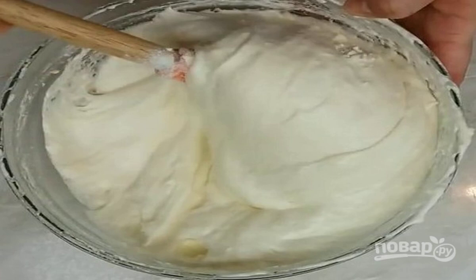Add the sifted flour, in parts, to the resulting egg mass, stirring gently. You should get a thin, soft dough.